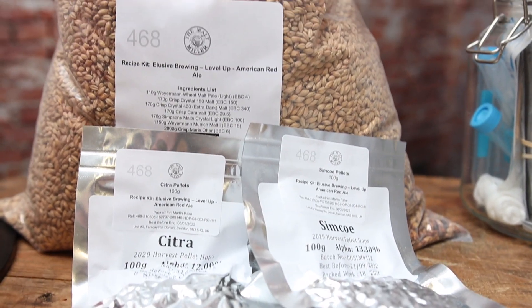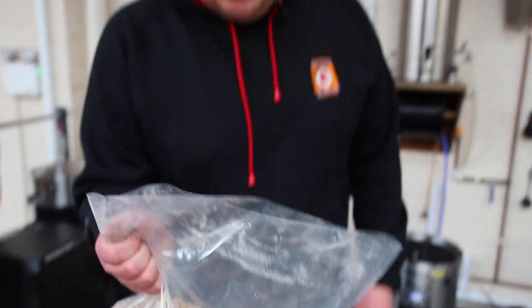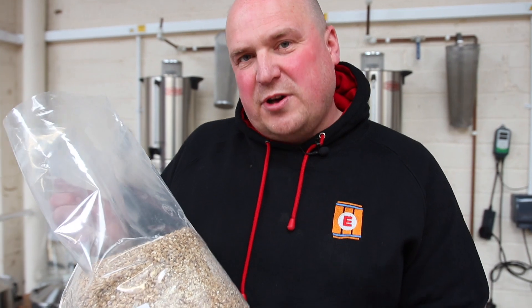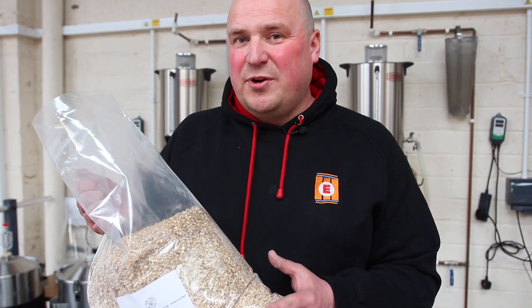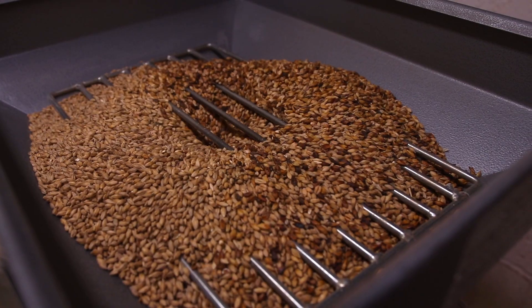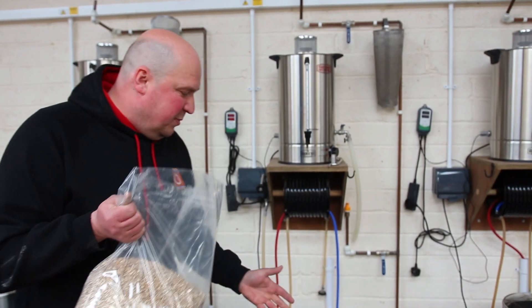Let's get stuck into a brew. We're going to be brewing Elusive Brewing's Level Up, which is in my book and the kit is available on the Malt Miller website. Level Up is interesting because it's got six different grains in it and we hop and dry hop as we go through, so we're going to show you all of that as we run through the process. Now in this bag are the crushed grains for my Level Up recipe. Depending on the system you're using you might need a different crush, so talk to your local home brewing store. The Malt Miller have expertly crushed this for use on the Grain Father, which we're going to be brewing on today.